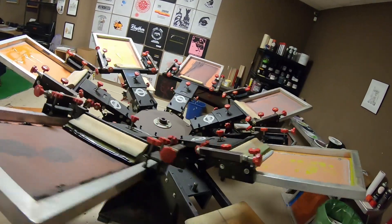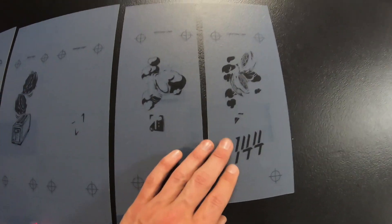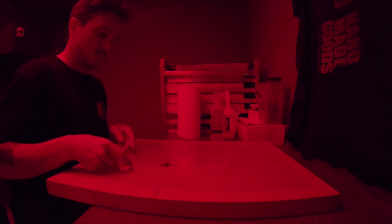Time to start setting up for the fronts. We got six colors on the toast and I got to set up six more colors for the left chest. Here we have all of our screens. I got the graphic — that's the left chest, it's going to be over here.